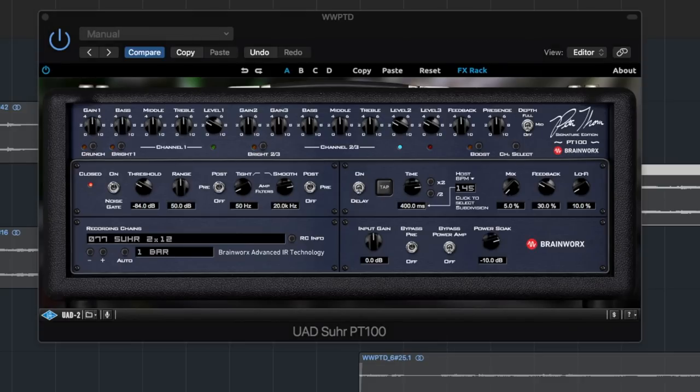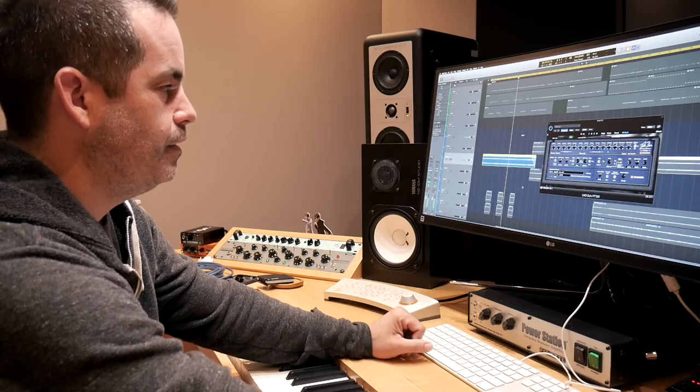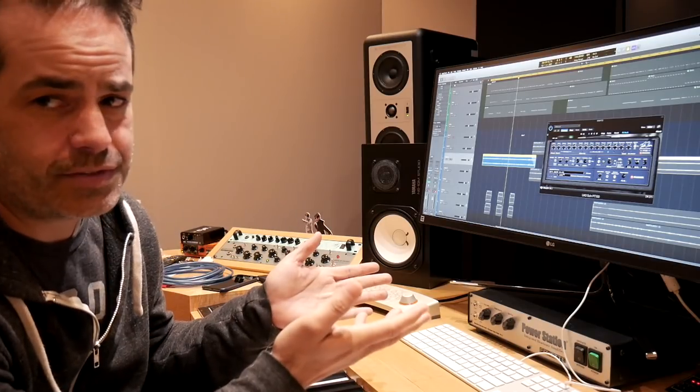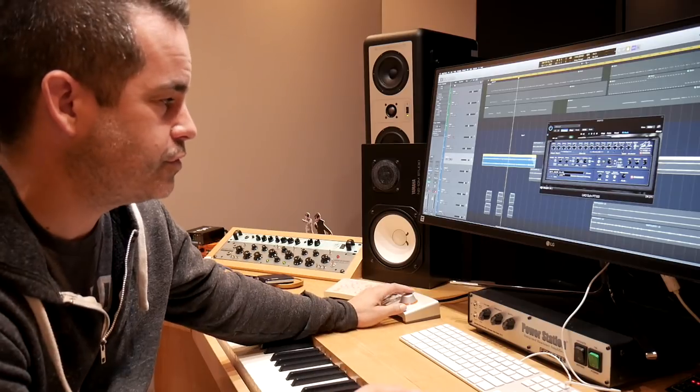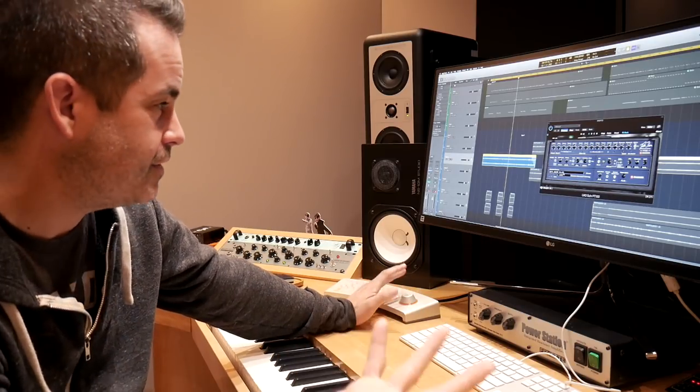That sounds like this. Right out the gate, that's great. And I'll give you a little pro tip here: almost every preset number one is kind of like the best preset you're going to get, because manufacturers aren't stupid — they're going to put their best foot forward. This is no exception here. Right out of the gate, the first one is a Sur 212. It sounds really good. It's balanced. It's full.